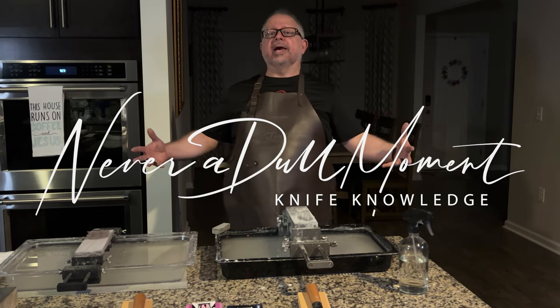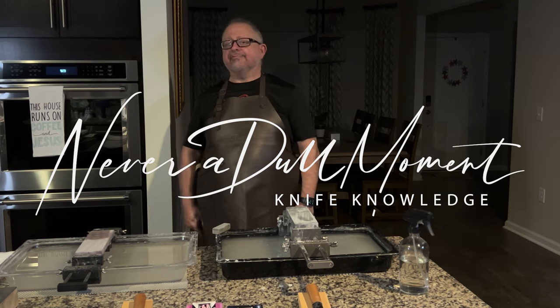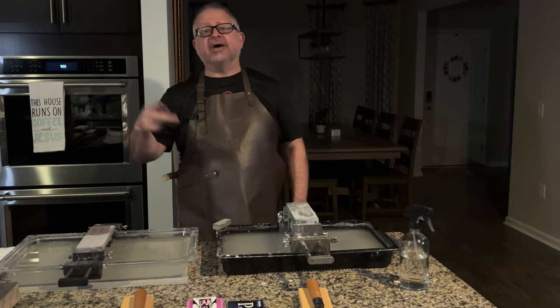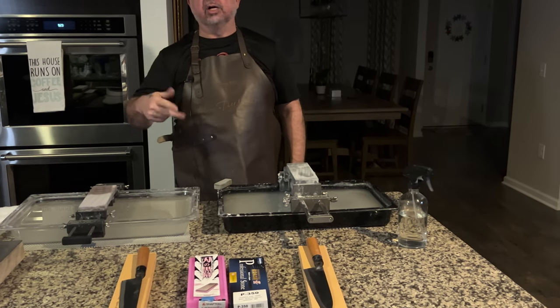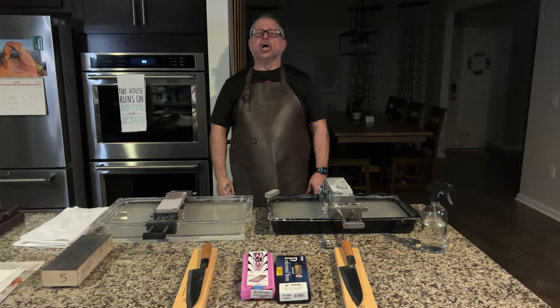I'm Greg Blythe and this is another edition of Whetstone Wars. Today we have two of the people's champions: the Naniwa Professional Stone 5k, the Chocera, going up against the Shapton Kuromaku 5k. Let's get into it.